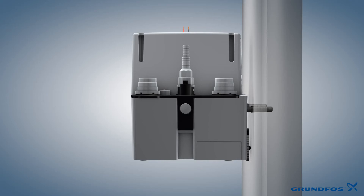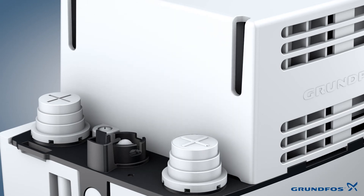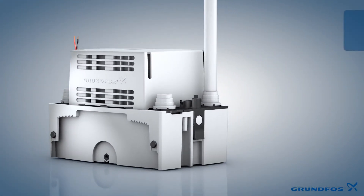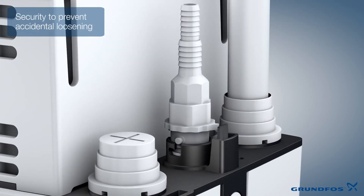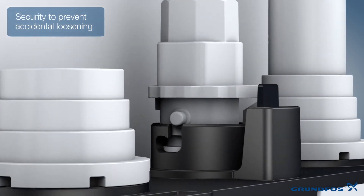It is hence possible to install the unit floor standing as well as wall mounted. The plug that is supplied seals the unused inlets and fixes the condensate drain line in place. The flexible discharge connector is suitable for both 8mm and 10mm hoses.